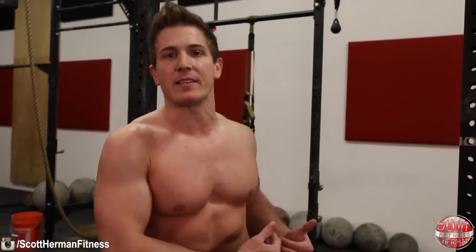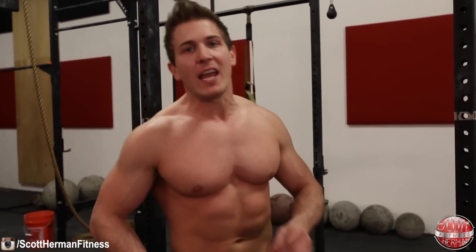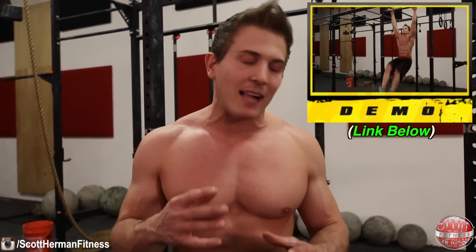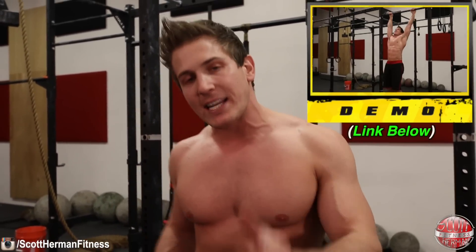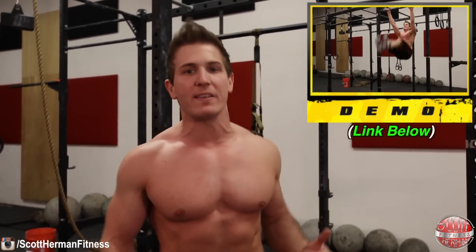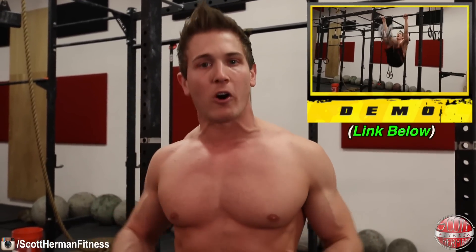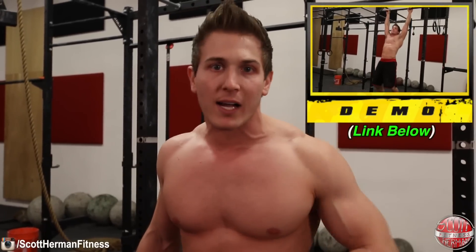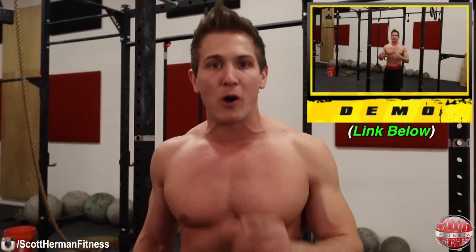A lot of you might have a hard time with the suspended movements because you get discombobulated, start swinging back and forth, and can't quite figure out the rhythm to control the repetitions. If that sounds like you, I just posted a tip in the exclusive section of MuscularStrength.com that shows you exactly how to overcome this and get you doing all these exercises with strict form to really target the rectus abdominis.